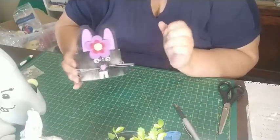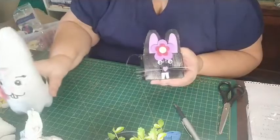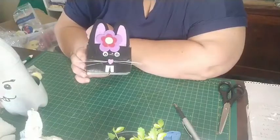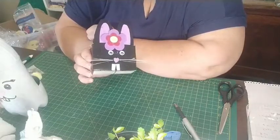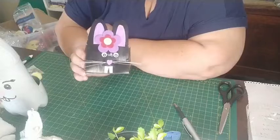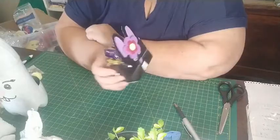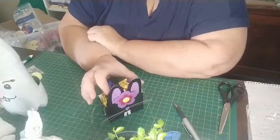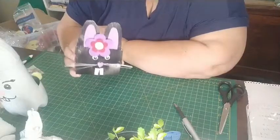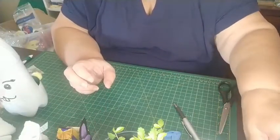I was wondering what to use for whiskers — this guy doesn't have any yet. I thought it looked a bit like a cat without the teeth, so I added those. Then I looked around and saw my broom — the nylon bristles! I just cut them off, trimmed the ends, and used PVA glue to attach them as whiskers. I've got a bit of shredded cellophane in the bottom with three little chocolates. You can wrap the whole thing in cellophane or just give it as is.